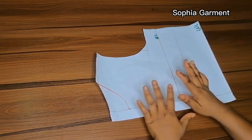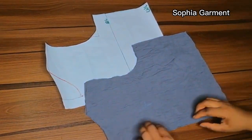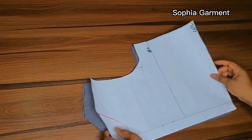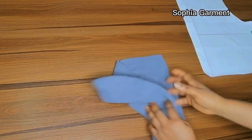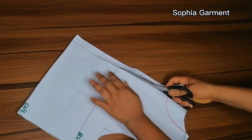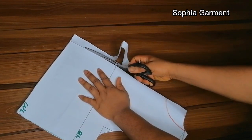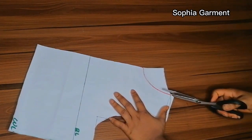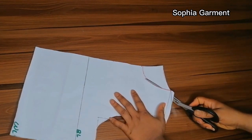I've gone ahead to mark the front neck. I'm just going to open back the zipper allowance and then use it to cut the back. Right now I've used the pattern to cut the back — this is what I have after cutting. So I'm just going to set it aside, cut off the zipper allowance so I can use this pattern to cut out the front, and also cut out the neck for the front.